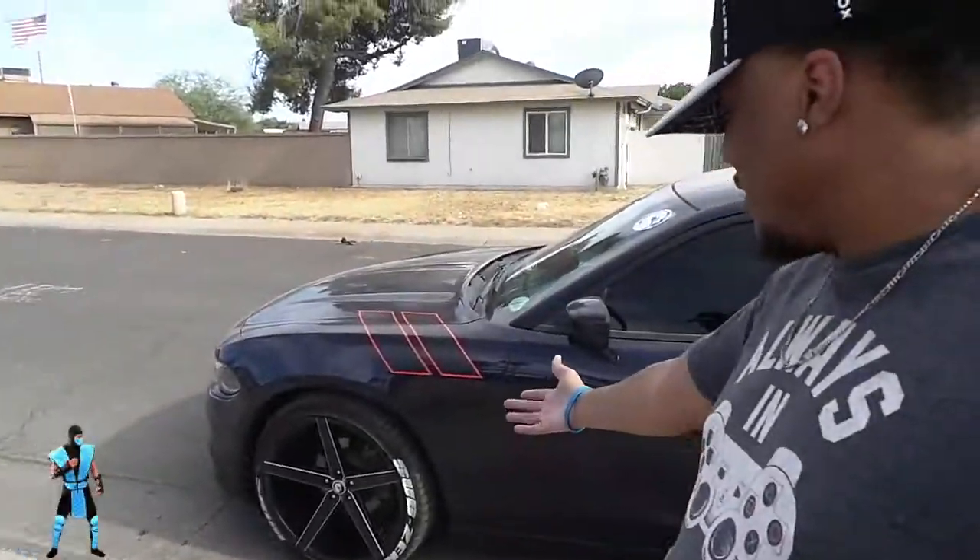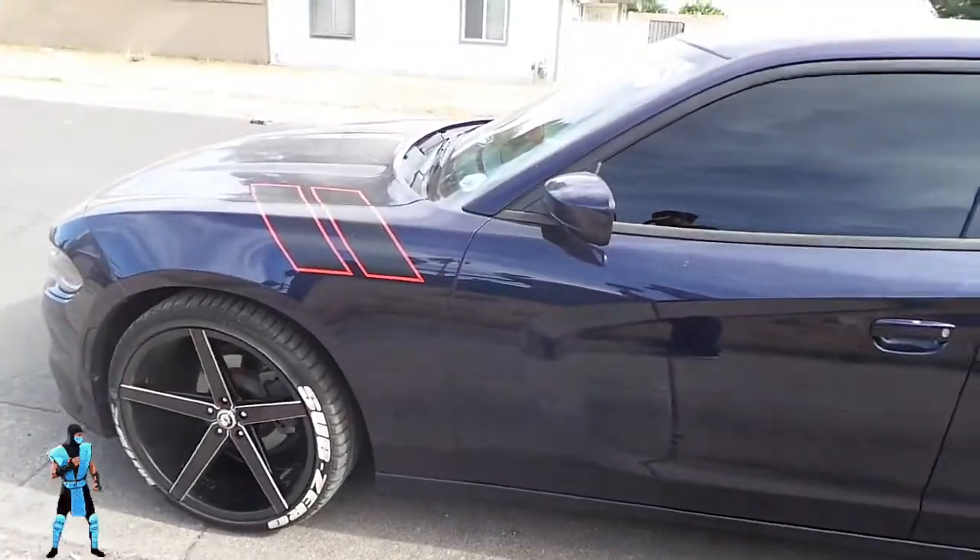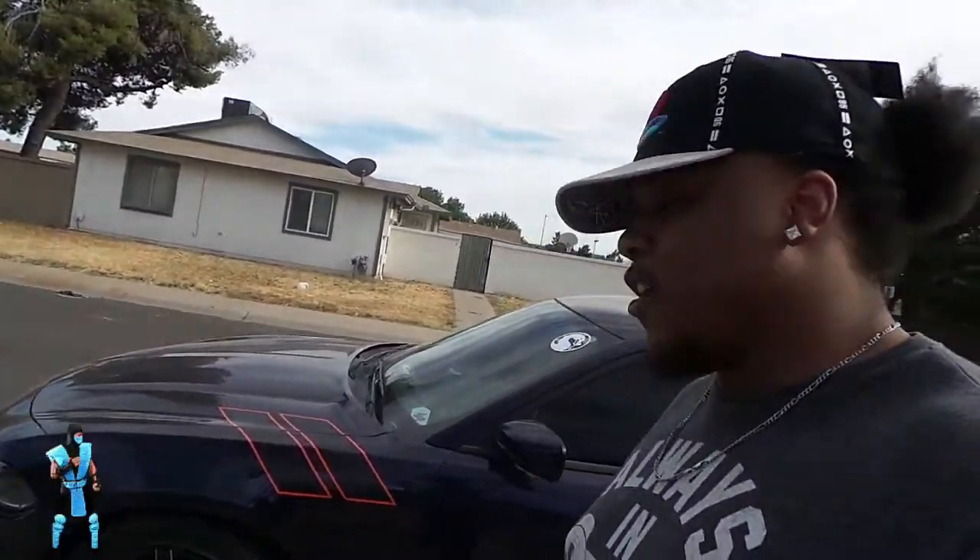Yes, it's worth it — y'all see it. Subscribe, man. Like the video. Kill this video like I killed the last tire lettering video. We going up, baby — the grind don't stop.